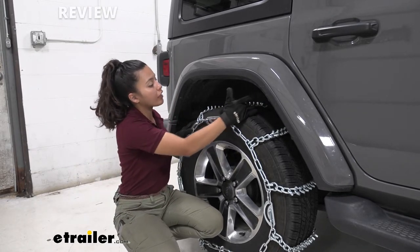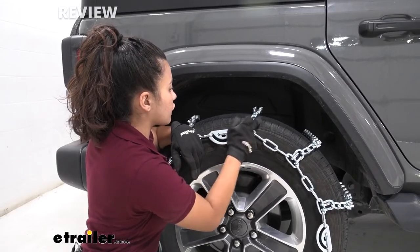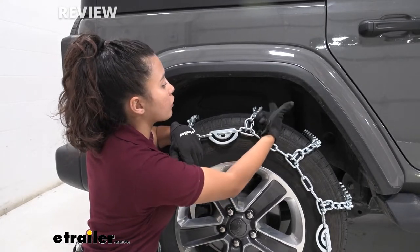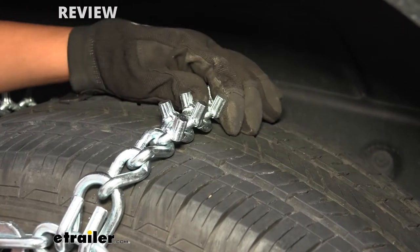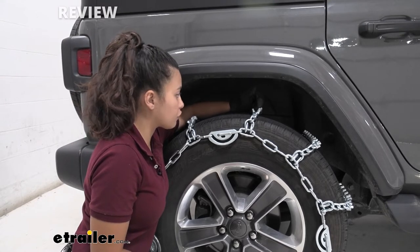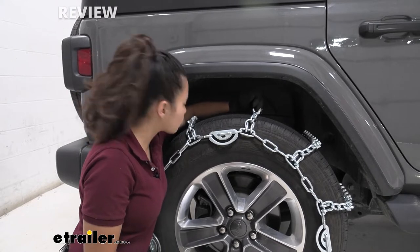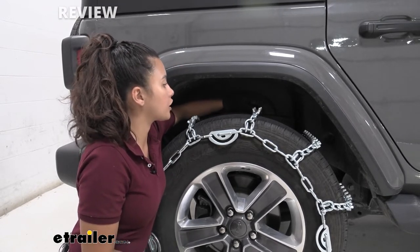Now let's take a look at the way the links themselves are designed. These chains are arranged into a twist link, and they have studs right at each end of the link. These links are made of PWAG premium alloy steel, which is great for durability and corrosion resistance, so if you are doing forestry or ice road trucking these will definitely hold up to those situations.